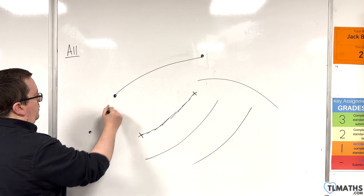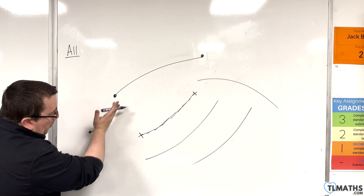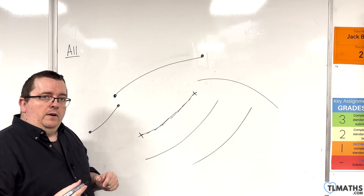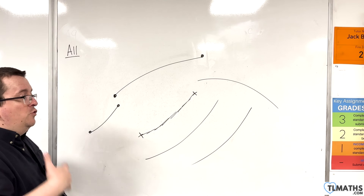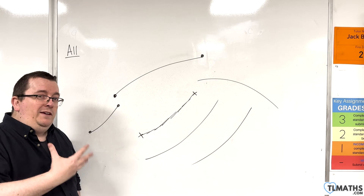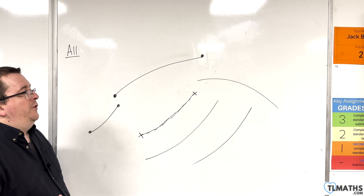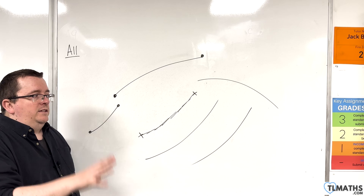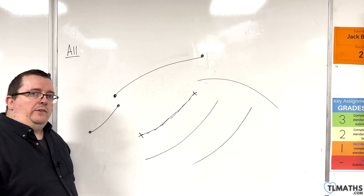So if you've got your two points, keep an eye on the point that you are travelling towards and your pen will go towards it. It will take a little bit of practice, but it's just to make sure that the graphs you end up drawing are good enough that you can read off specific points on your curve — so you can clearly see where it's crossing the x-axis and where it's crossing the y-axis.